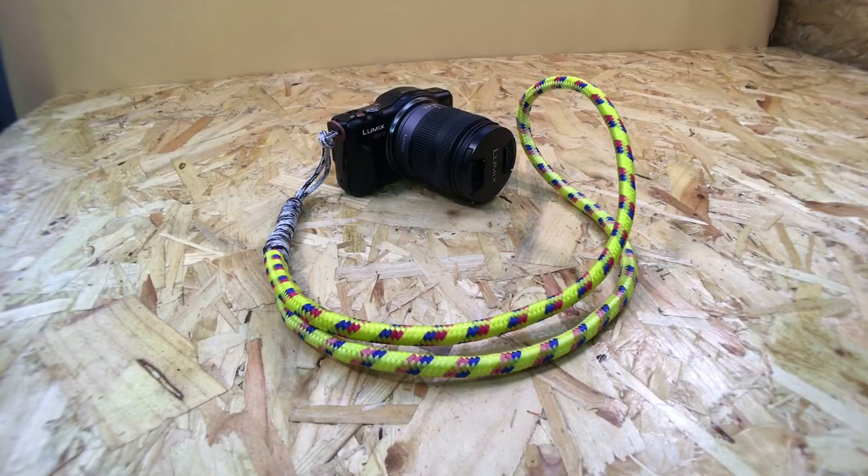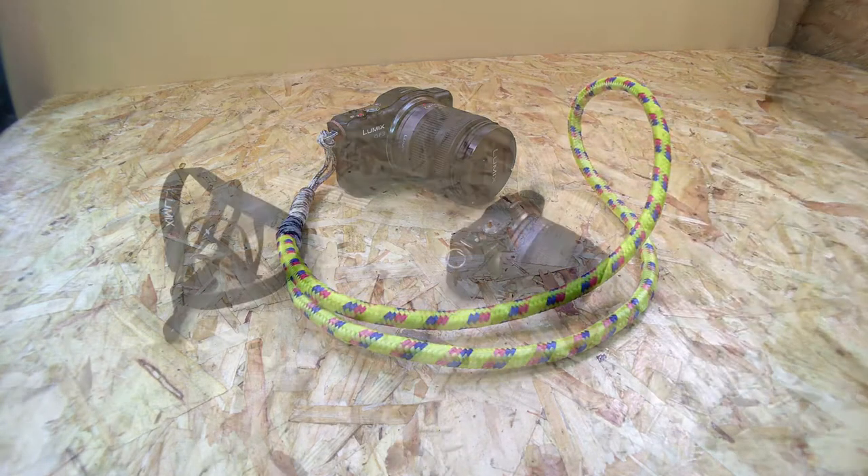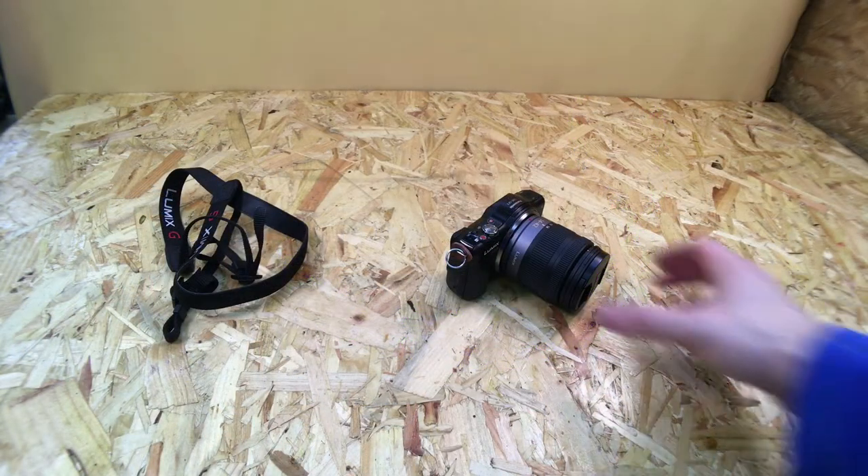Please consider subscribing and giving this video a thumbs up if you like it. Let's get to making the camera strap — today I'm going to be making a camera strap.